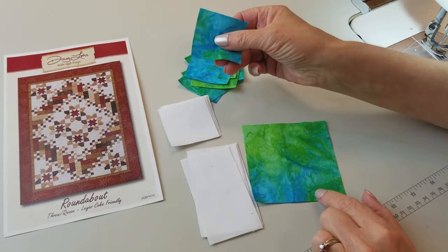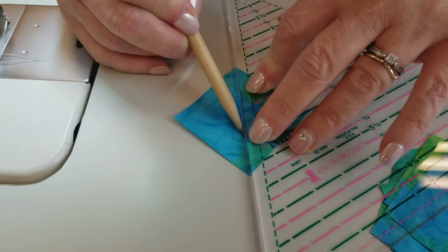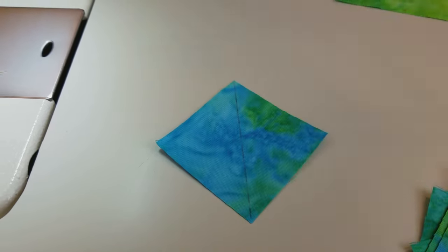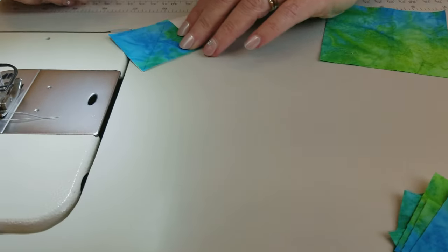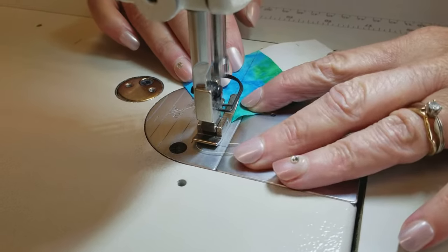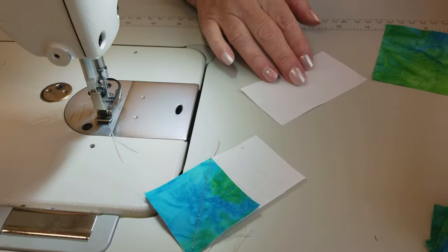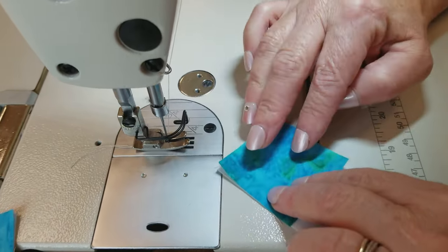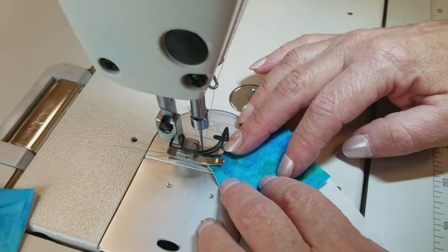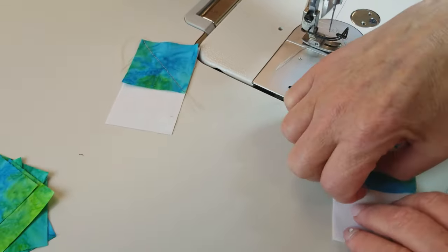We're going to mark the back of these squares with a pencil — just a light line from corner to corner. If you have really dark fabric, you might need to use a chalk pencil. This block is going to go on the rectangle and we're going to stitch right along the drawn line. These blocks are actually small enough that you can just stitch from one corner toward the other without drawing. Just aim for the far corner. Either method will work really well.